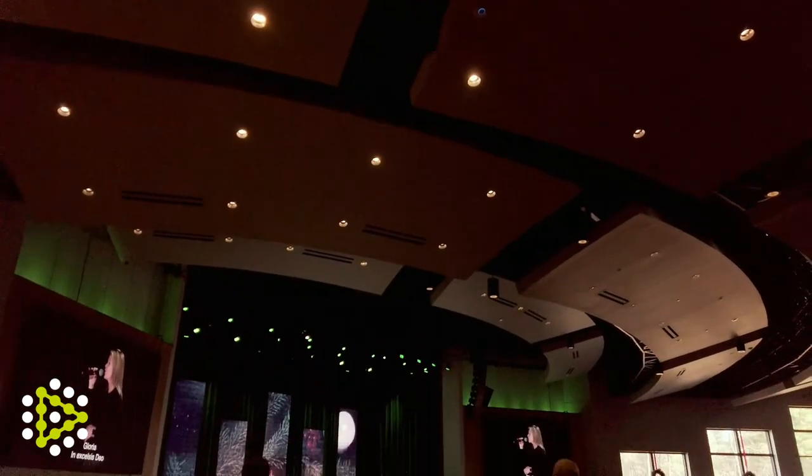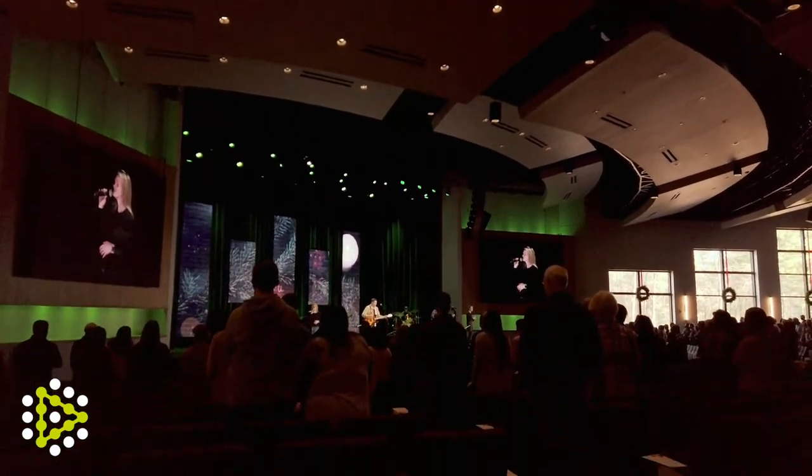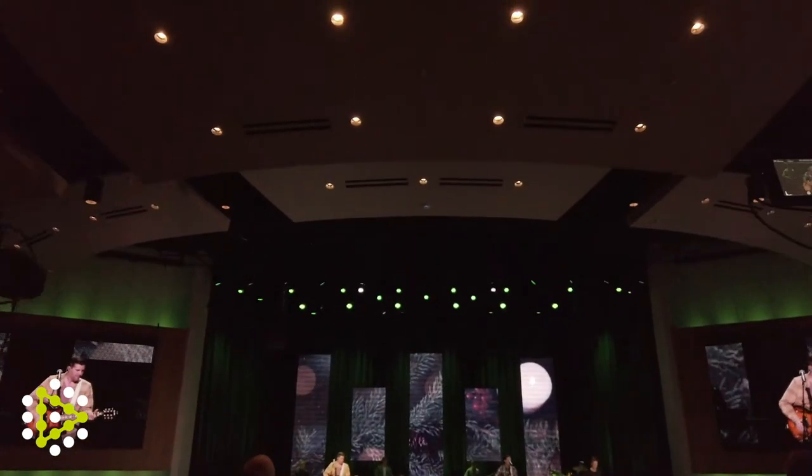It was fun to see him fight to get it how he wanted it. It actually meant lowering the two line arrays by 18 inches, which had to do with the fact that our clouds overhead had been lowered from the original specs, so they were nipping off the top end. But he didn't know that — he just knew he didn't like how it sounded, and it drove him crazy until he figured it out.